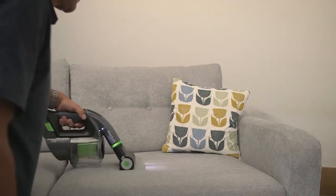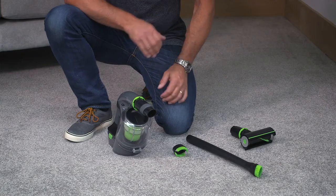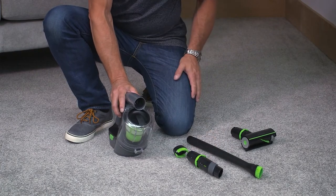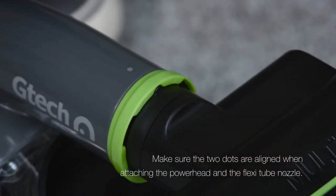Finally, your Multi comes equipped with a powered brush head too, making short work of stairs and car boots. To attach it, first remove the nozzle by pulling gently on the green locking ring. Then attach the brush head in its place until the locking ring clicks back, like that.